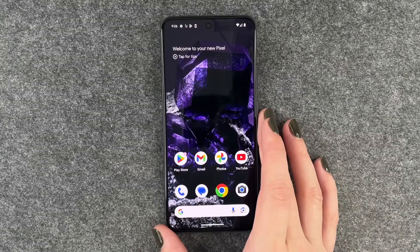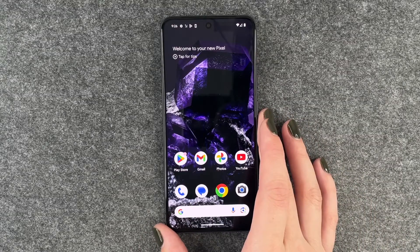Hi buddies, welcome back. Today I'm going to show you how you can set up your fingerprint to unlock your Google Pixel 8.